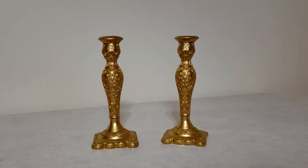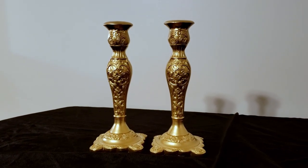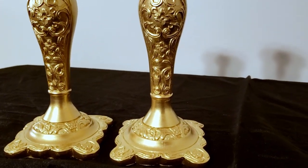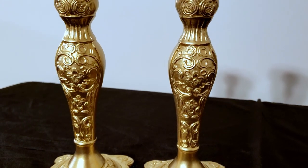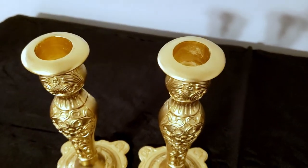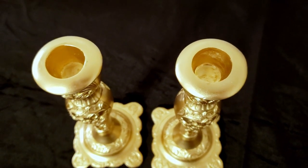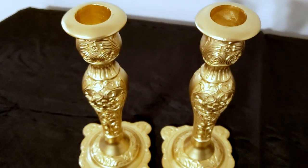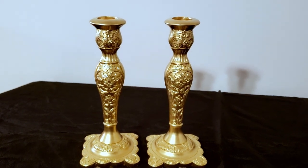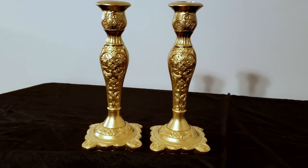And here they are, just sitting on the table. I threw a little black velvet cloth underneath them — it's kind of wrinkled but I thought it showed them off a little better. Look how beautiful these are! I am so much more happy with them painted this gold color. I'll be able to use these for tablescapes and high-end looks. That dingy off-white just wasn't doing it — it wasn't a pretty French country white, it was just kind of a dirty-looking white. This is so much better.